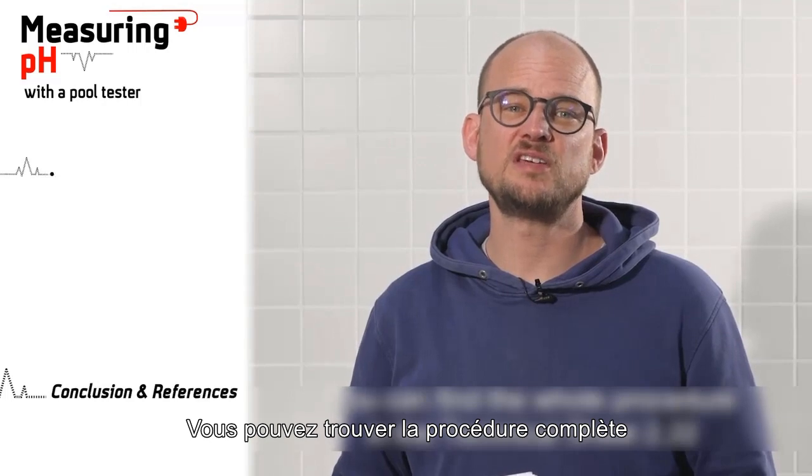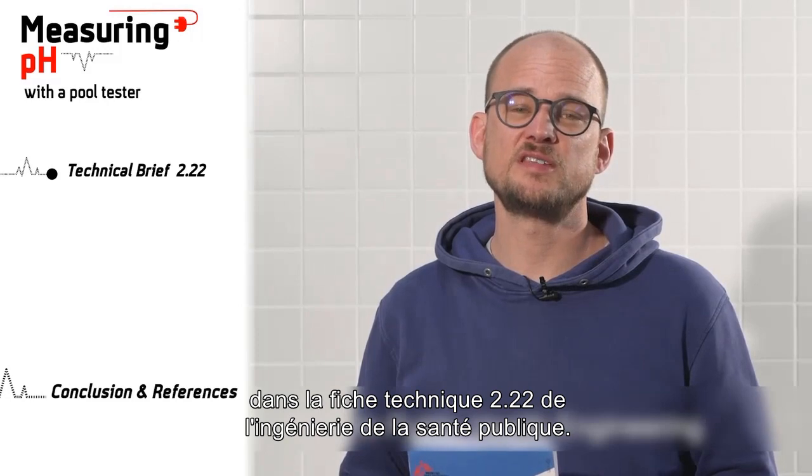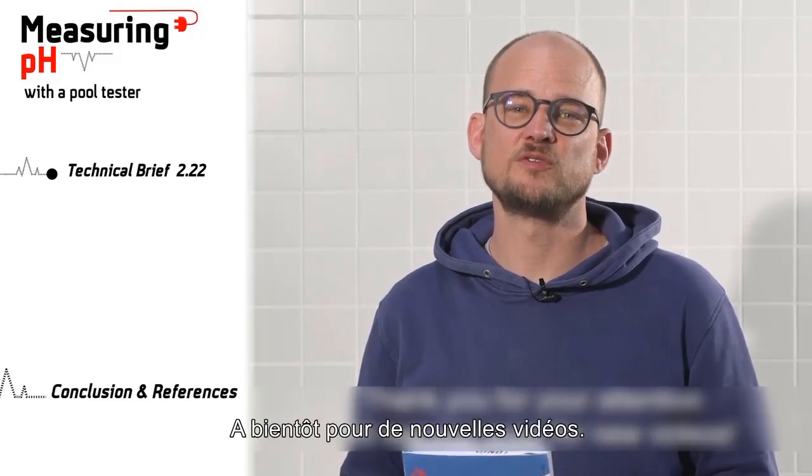You can find the whole procedure in Technical Sheet 2.22 in Public Health Engineering. Thank you for your attention. See you soon for new videos.